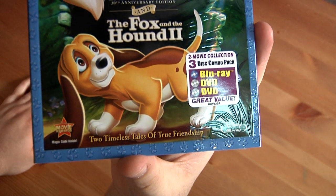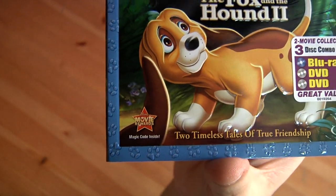Two timeless tales of true friendship, and it is a Disney Movie Rewards movie.